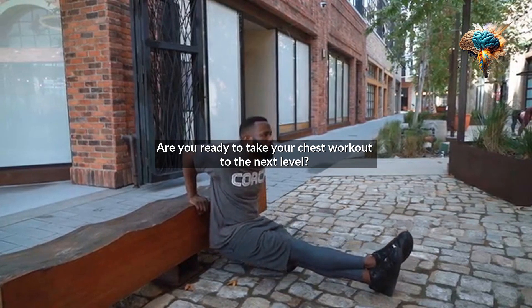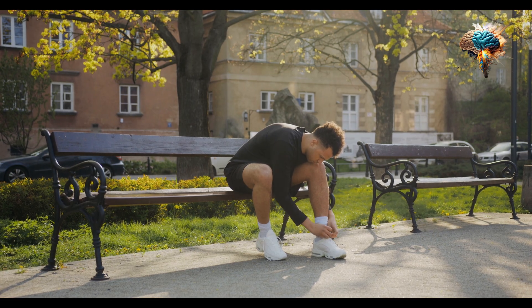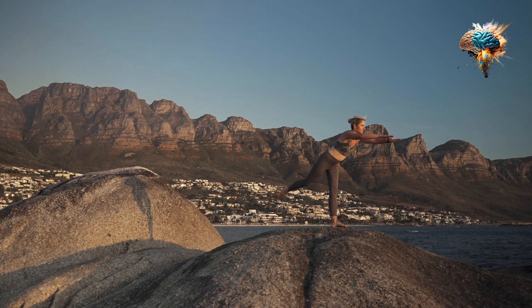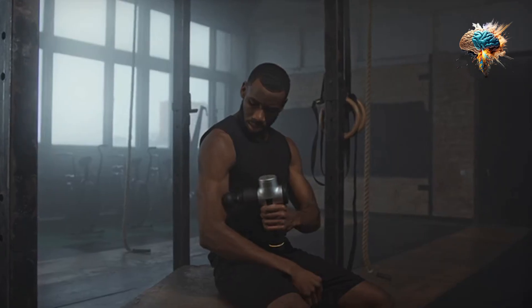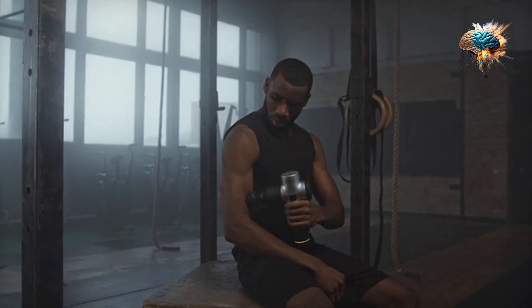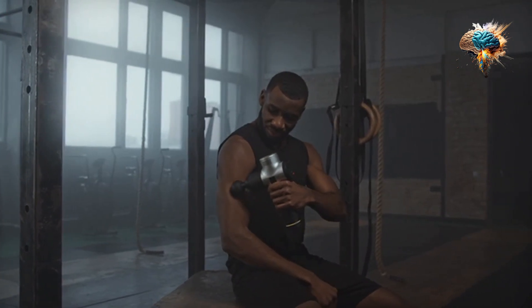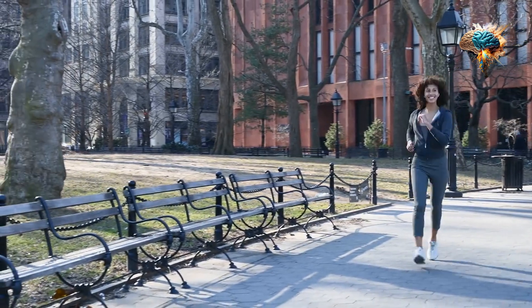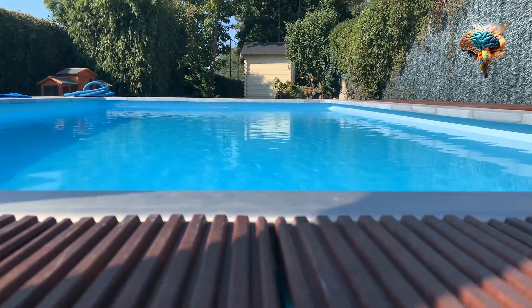Are you ready to take your chest workout to the next level? In today's video, I'm going to share with you some of the top hacks for mastering the bench press. Whether you're a beginner looking to improve your form or an experienced lifter aiming to increase your strength, these tips will help you get the most out of your chest workout. So let's dive right in.